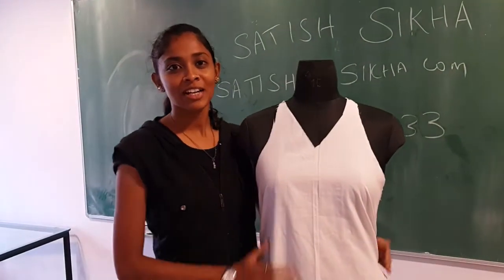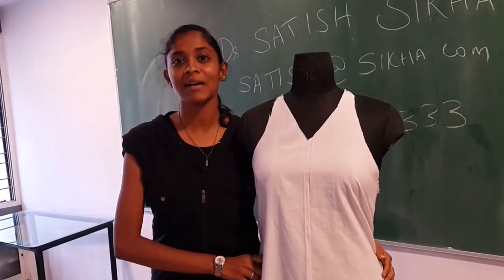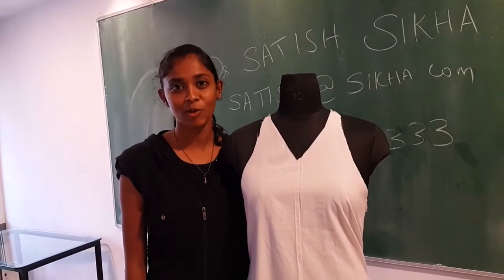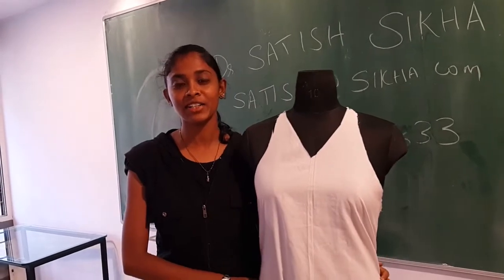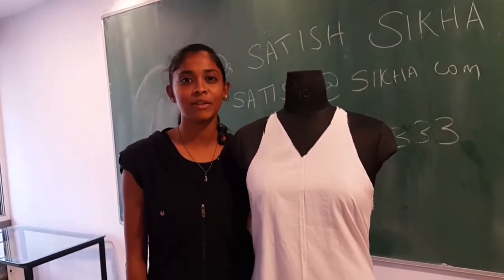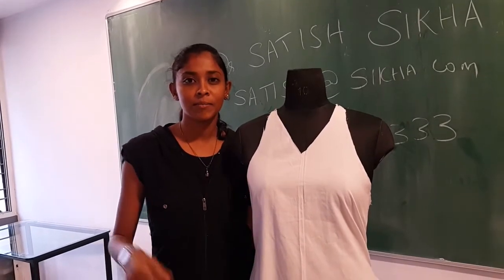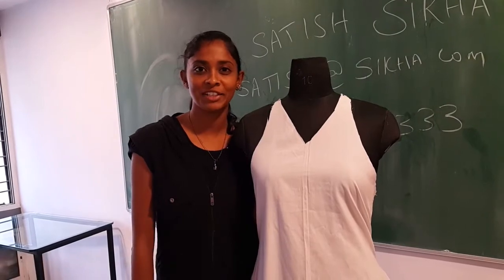I am Joshni from Eroad and we are here to learn some draping techniques and celebrity design from the instructor. Before we came here, we had no idea about what we were going to learn. After coming here, in one day we learned a lot of draping techniques from body form, as well as how to drape and do patterns on the human body. Thank you for giving such an opportunity.